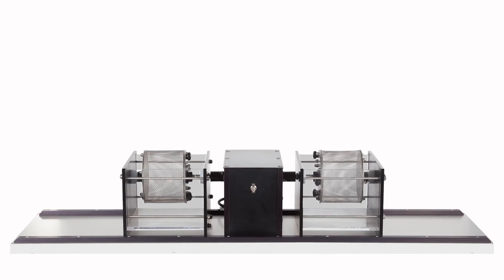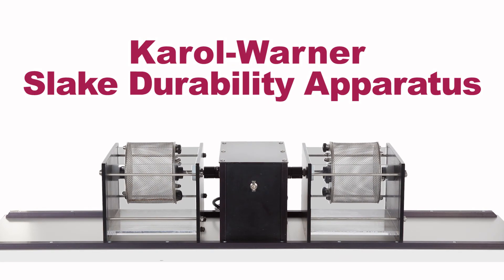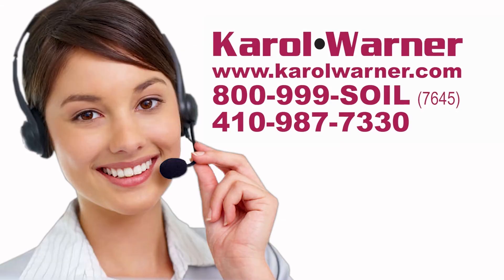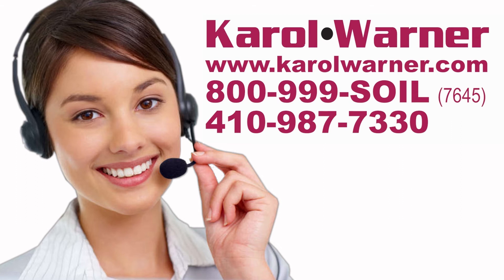Save time and effort and be more conclusive in your slake testing with Carol Warner's Slake Durability Apparatus. Carol Warner — proudly providing geotechnical testing equipment since 1954.